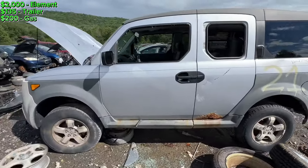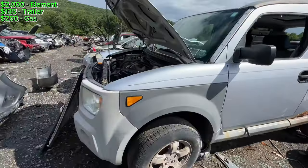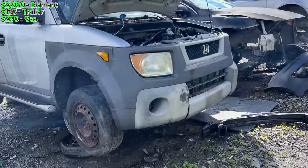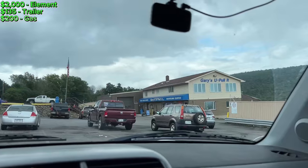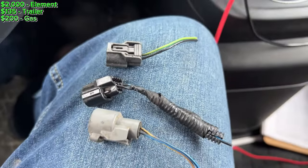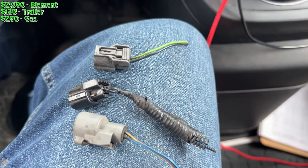When I picked it up, all that apparently needed was a front bumper and a VTEC solenoid connector. So I went to Gary's U-Pull-It in Binghamton, scoped out some bumpers — they were all duds — but I was able to get some connectors. Total price for the connectors was $2.